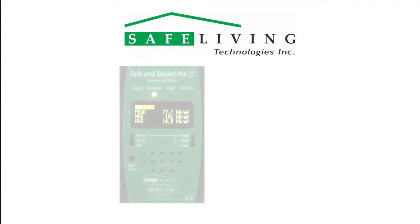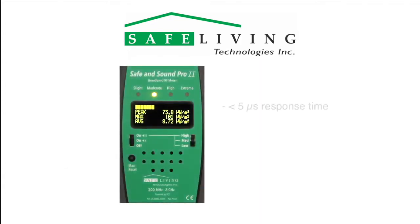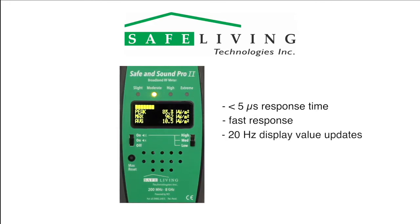Note that the response time of the Safe & Sound Pro 2 is less than 5 microseconds — in other words, it is capable of measuring RF pulses that are less than 5 millionths of a second wide. In addition to the fast response and dynamic level indicator on the top line, the Safe & Sound Pro 2 also displays the following information updated up to 20 times per second as shown.